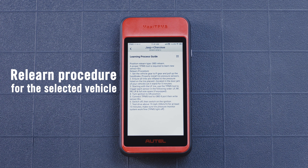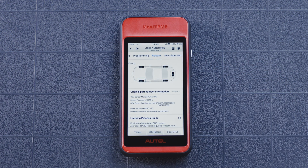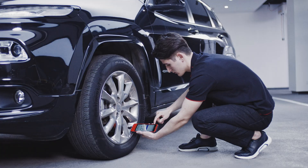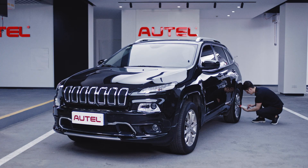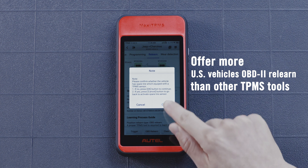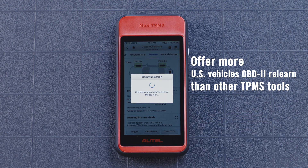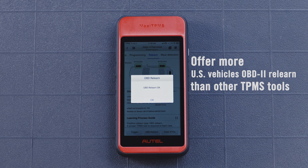Follow the displayed instructions. Ensure all tires are inflated to the pressure listed on the vehicle placard. Beginning with the left front tire, use the ITS-600 to trigger each sensor in the order displayed on screen. Tap the OBD-2 ReLearn button on the bottom of the display. A message will display once the IDs have been written to the vehicle.